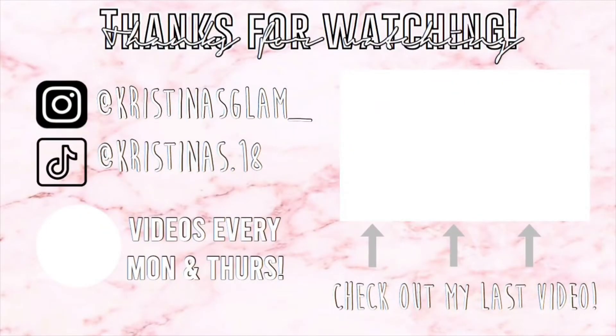That is it for my video. I hope you guys enjoyed watching this video and you guys have learned a couple of essentials that you might need for the upcoming school year. I will see you guys on my next video on Thursday. Bye guys!